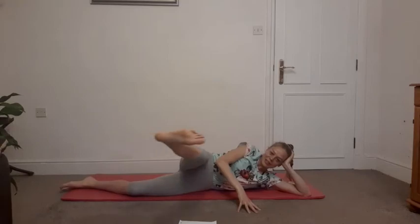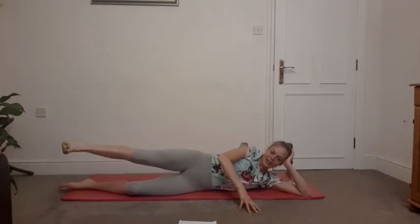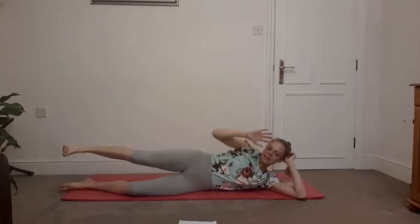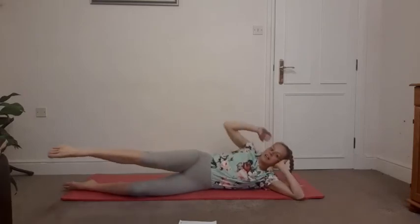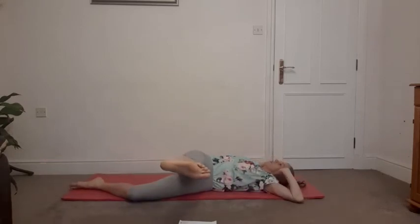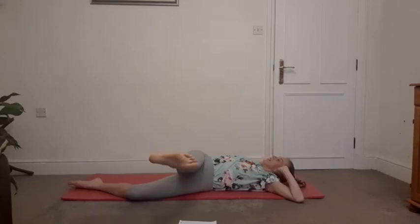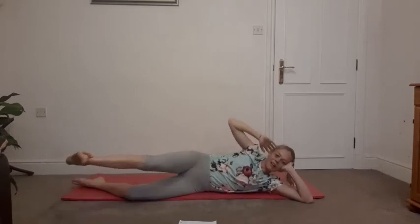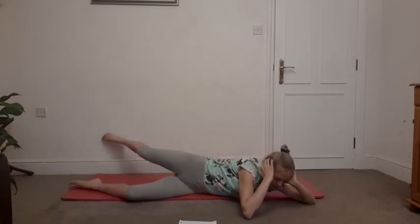Flex and point, adding in that chest stretch just by dropping the elbow. Notice the difference in the different sides — see if you can get the same range with the elbow dropping down towards the floor that you did on the other side. Still engaging with the core. Breathing out as you kick that foot to the side. Last one.